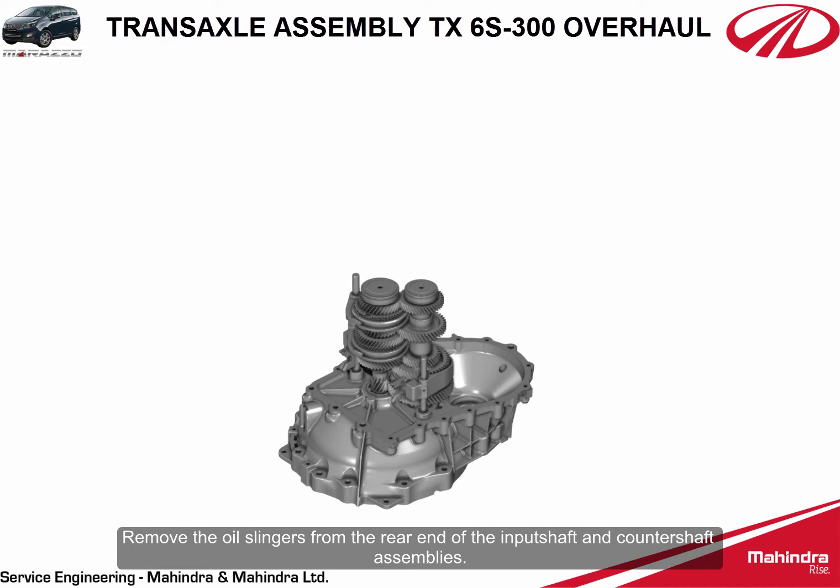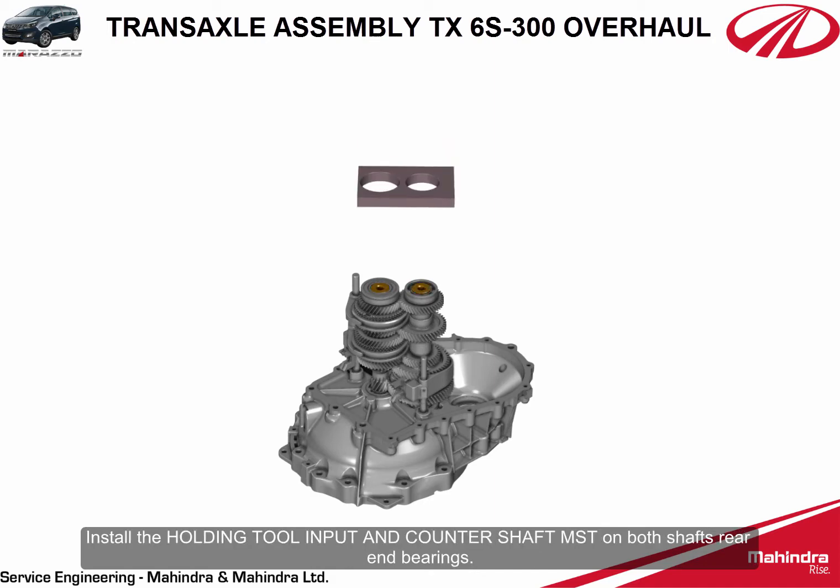Remove the oil slingers from the rear end of the input shaft and counter shaft assemblies. Ensure all gears of input shaft and counter shaft are engaged and locate the input shaft and counter shaft rear end bolts. Install the holding tool for input and counter shaft MST on both shafts' rear end bearings.